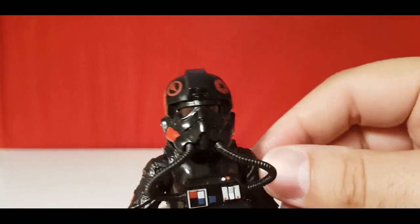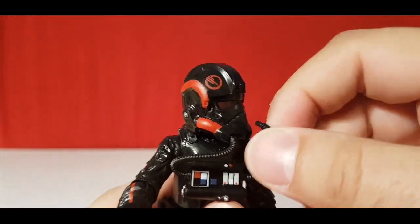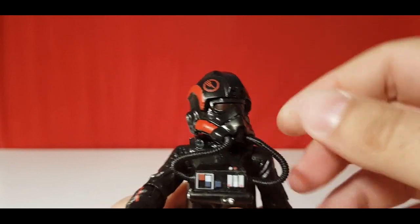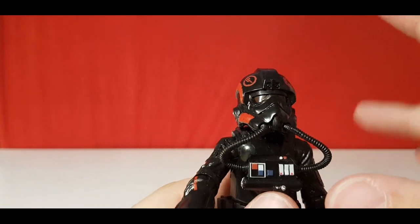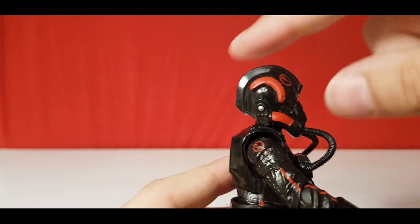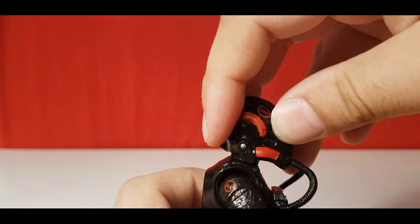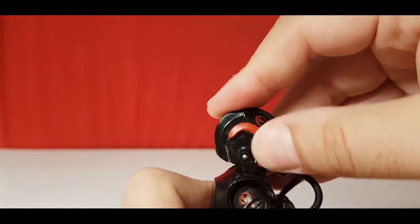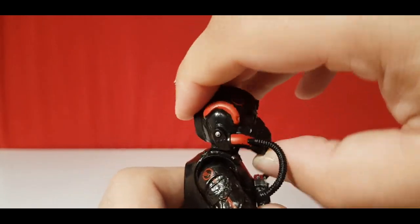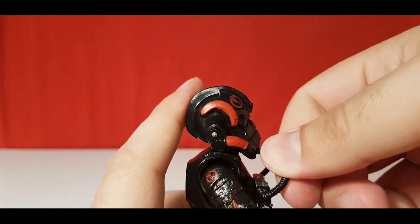The head can turn left and right, but it gets hindered by the side pieces — they do just pop out and slide straight back in. With the head, they can look up and down. What's interesting is that where the ball joint sits so far up in the head, you can actually slide the head back and forth. If you slide it back and then look up, you get a further range; and if you slide it forward and then down, you get a further range in that direction too.